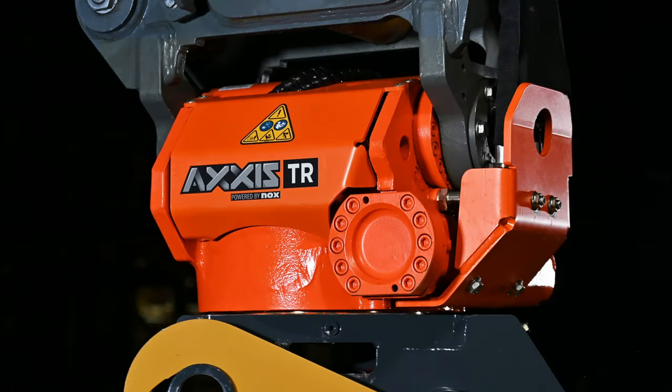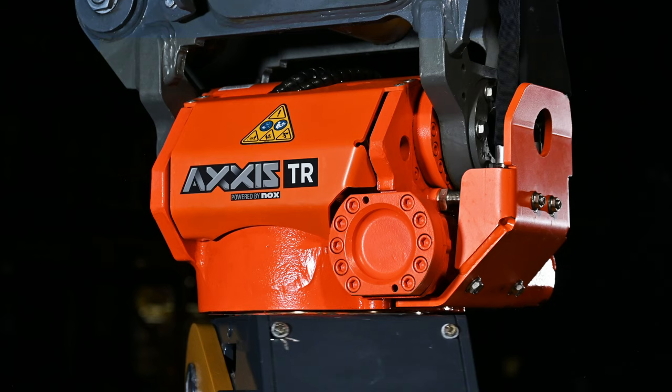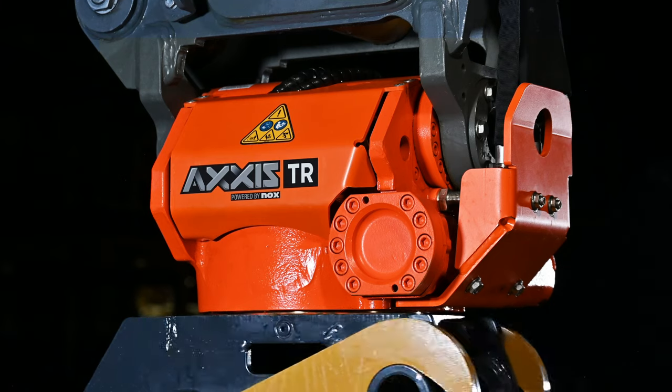Encased in oil is an oversized worm gear, delivering precision rotation 360 degrees.